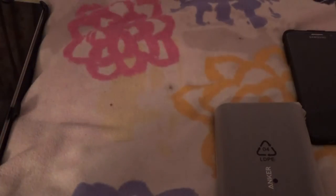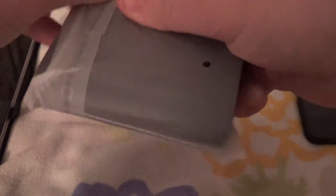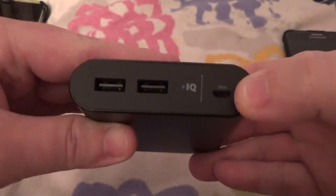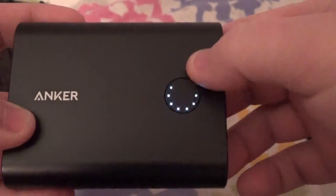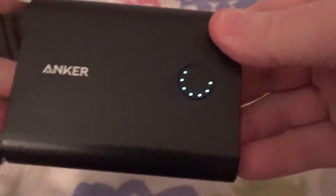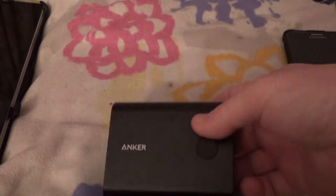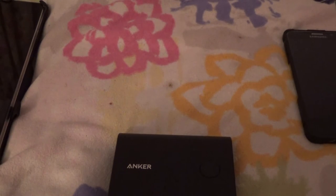We'll throw that documentation back and tear this open. You can see it's all black, with a nice big power button, some FCC information on the bottom, an input to charge it, and two USB outputs. When you press the power button, it lights up to show you the remaining charge — that's actually quite nice. Let me make sure both USB ports are fully powered.